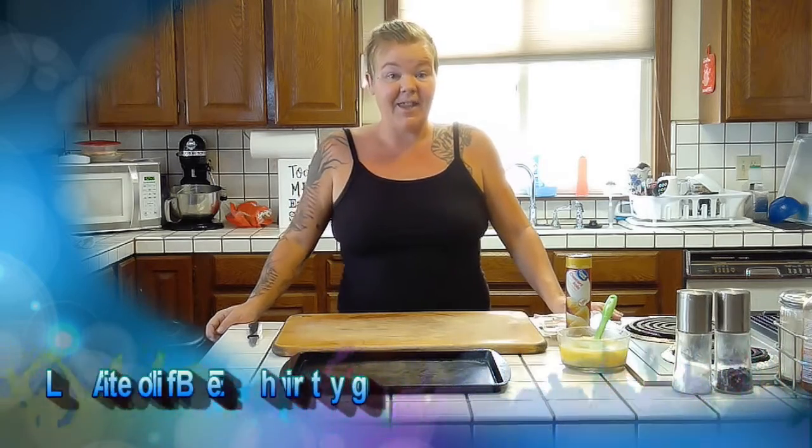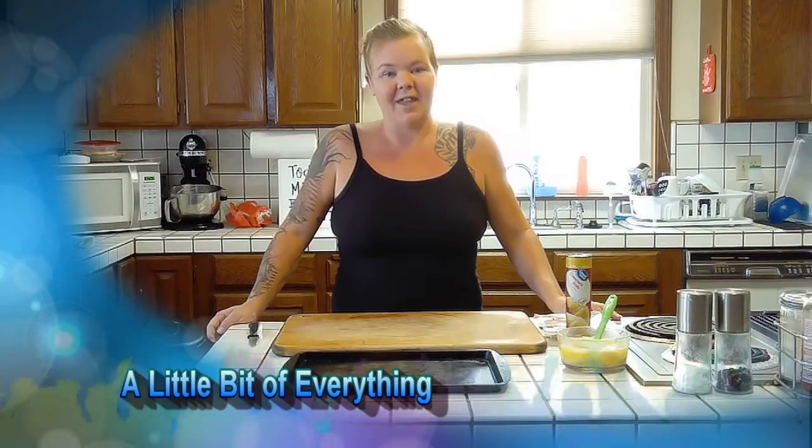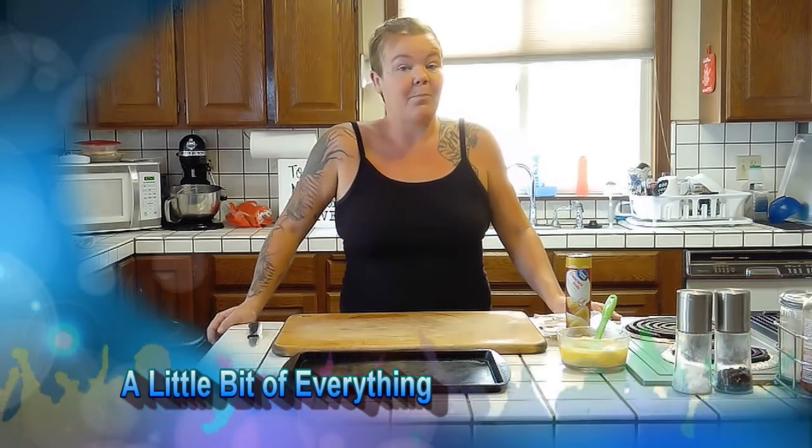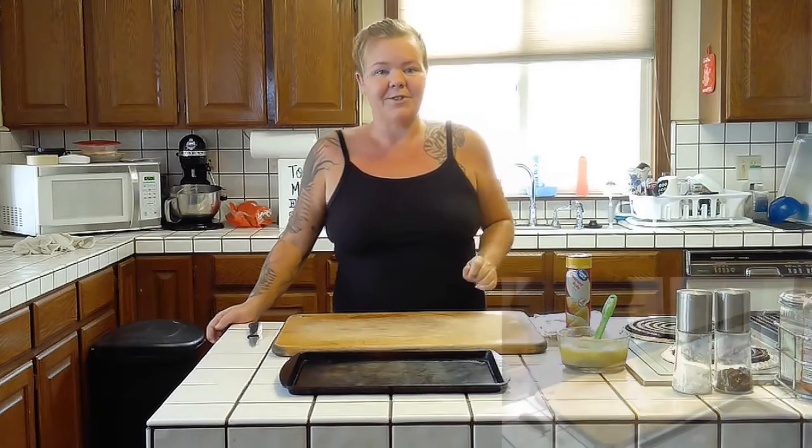Hi, I'm Jen and this is a little bit of everything. Today I'm going to show you a quick party hors d'oeuvre or an easy after-school snack you can even teach your kids how to make. This is the meat and cheese roll-up. Let's get started.